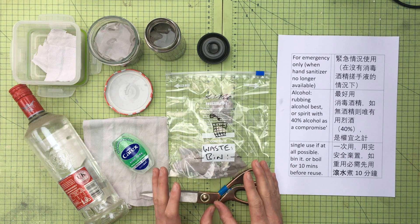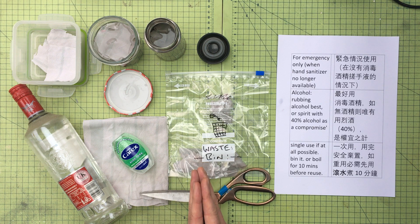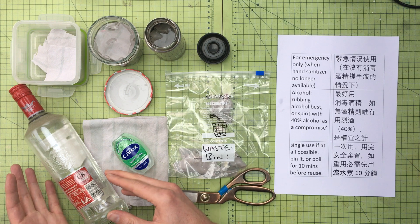It certainly doesn't replace and is not a substitute for any official advice out there on how best to deal with this. I'm not an expert, but I thought what would be good to use is maybe something like 40% alcohol — in this case, vodka.